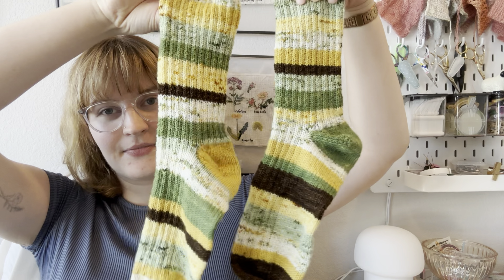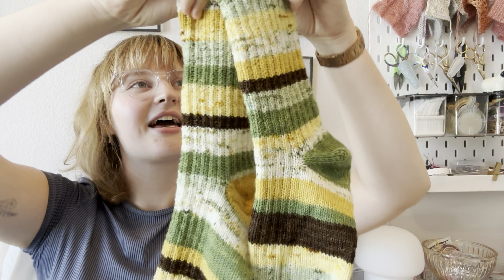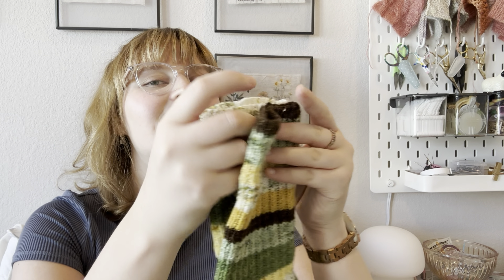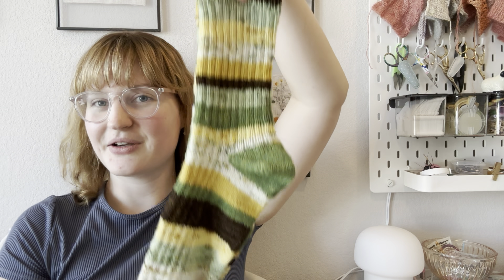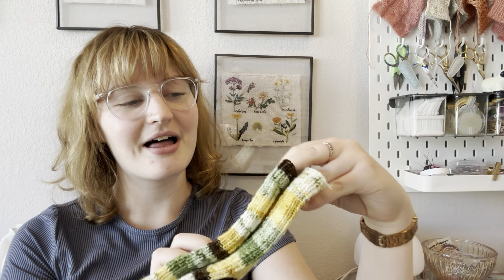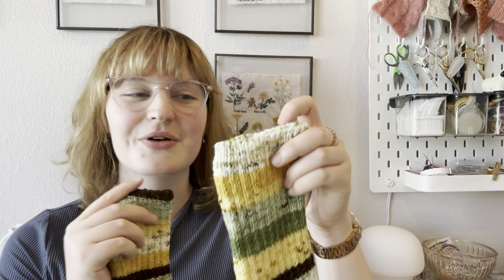The first thing I finished, which was a WIP in my last podcast, are these socks — the Mix It Up socks by This Handmade Life. They're a very simple ribbed sock with a lot of color changes, so it's a pretty scrappy project. There's a slightly different rib for the cuff, then a two-by-one ribbing throughout. I chose an afterthought heel, but there's also an option for a heel flap. I might remake these in the future — they're a great scrapbuster, and I love a ribbed sock for the fit. I'd probably do a short row heel next time.